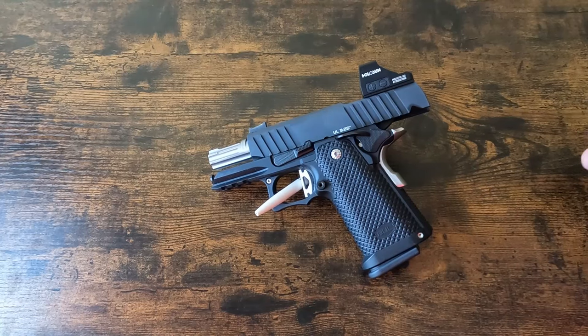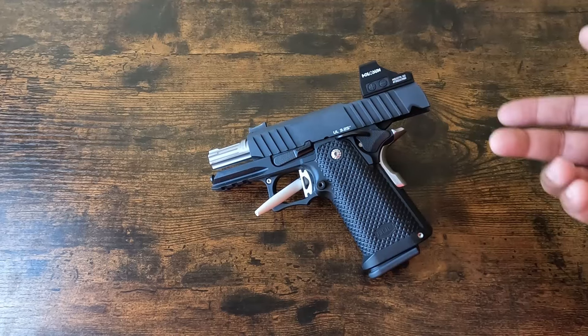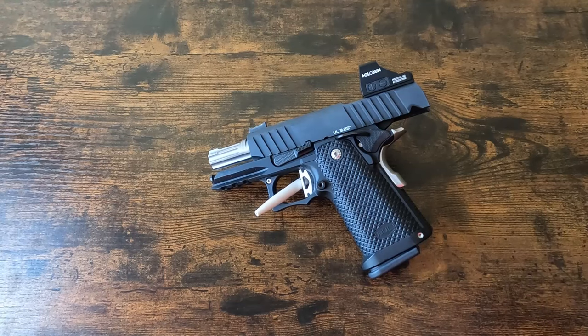In my opinion, they probably need to start adding an additional lug cut into the gun and generate optics plates that have two lugs, so that people can quit worrying about it eventually letting go. There are plenty of folks on the subreddit that say they're not having issues and have thousands of rounds through the gun. I am one of those folks.